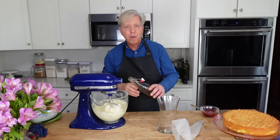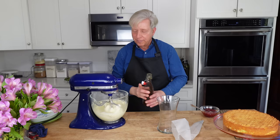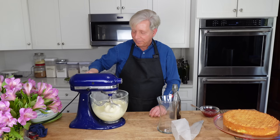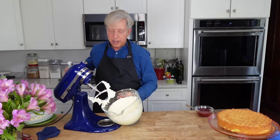This is looking good — I just tasted it. Very lemony. Now I'm going to give it a little hint of vanilla, barely a half teaspoon. If your buttercream is too thick, just thin it out with a little water.